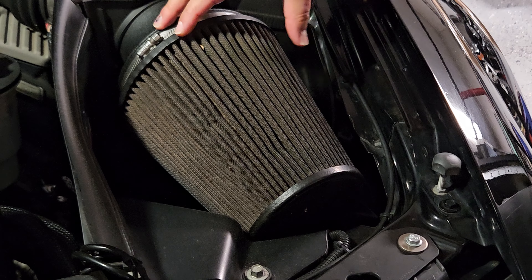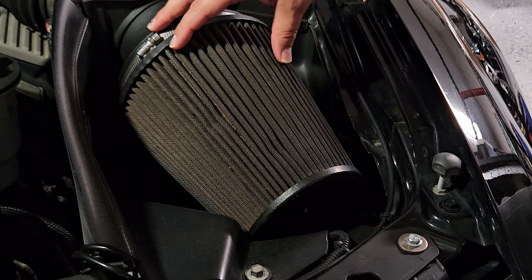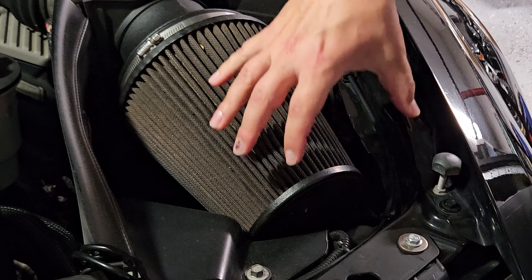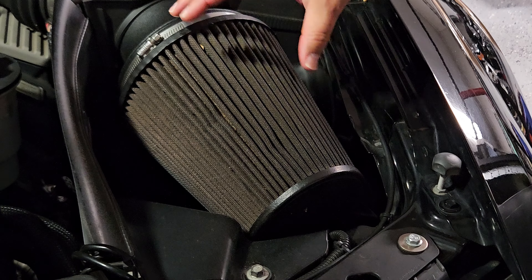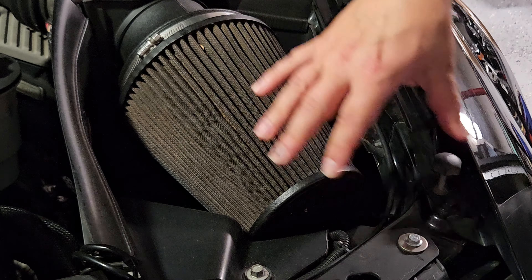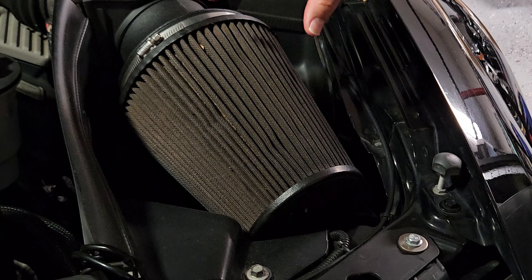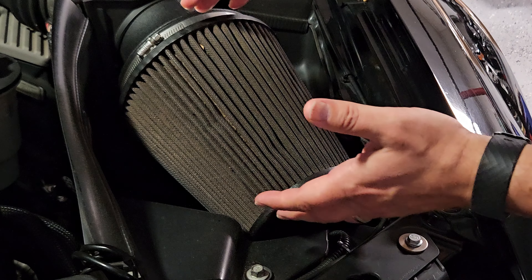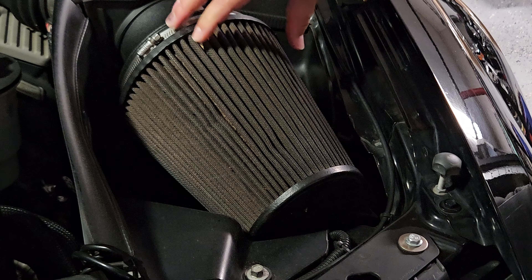There's a mileage interval you can go by to clean these filters, but honestly just looking at it — as you can see closely, this one is really saturated. I can tell it's affecting performance. Some dusty roads near where I live, a lot of trucks, and that really causes this filter to get very dirty, so it needs to be maintained right away.